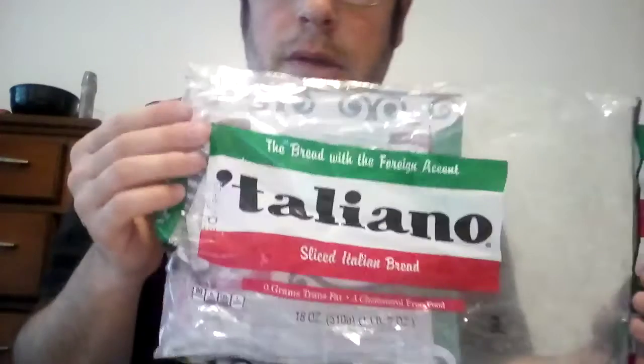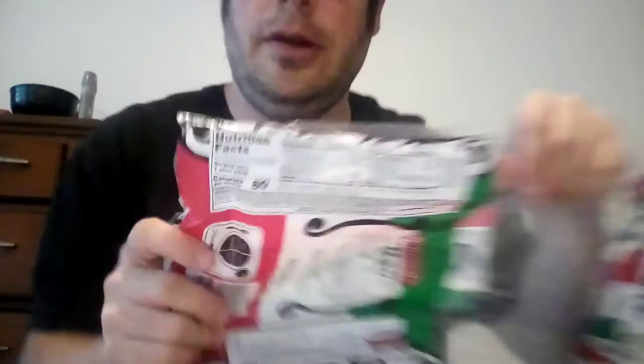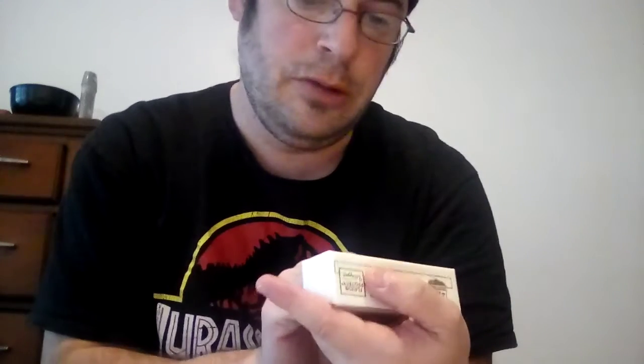Hi everyone, it's Carl here. Today I'm going to do a taste test and review of Sweeple's Italiano bread — it comes in a package and it's definitely good bread. I'm also going to do a taste test review of Vandelix butter, which I've added to the bread here. So let's try this Italiano bread with some butter. Here we go.